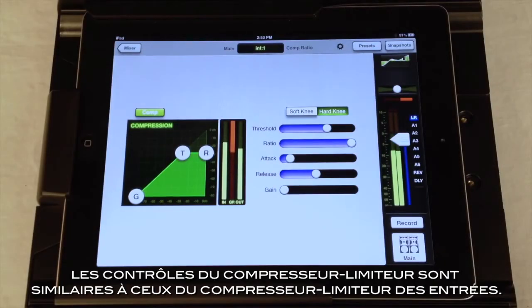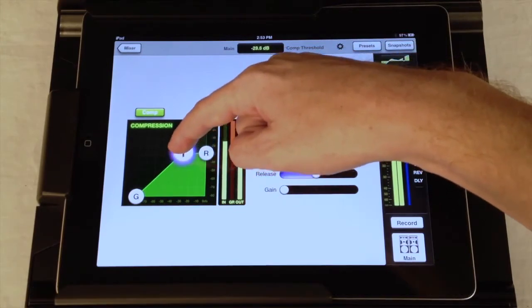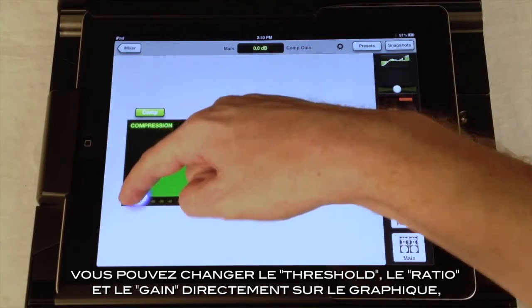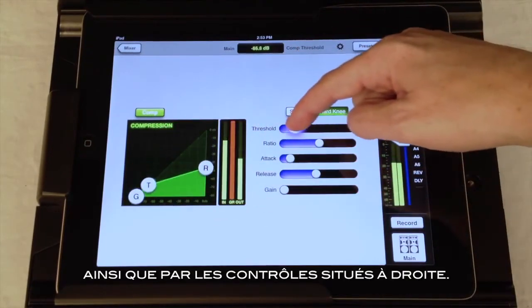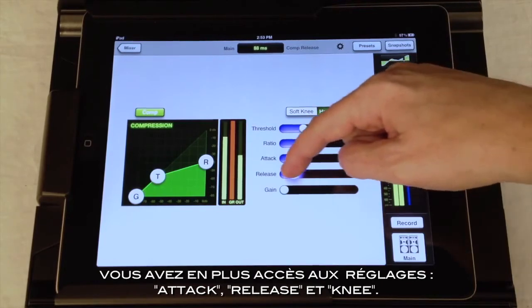The controls for the compressor limiter should look pretty similar to the compressor controls on the input channels. You can change the threshold, ratio, and makeup gain from the graph, as well as from the controls on the right. Here you can also adjust the attack, release, and knee controls.